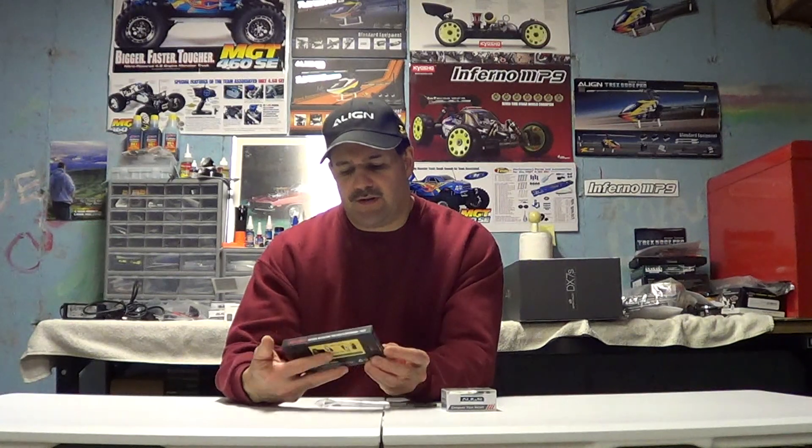How do you do it? Well, depending which one you have — the 450, 250, 500, and on up — basically what you have to do is the head has to be changed. You can buy these kits from Align. This is a kit for the 500, and basically it's not a whole lot to change.